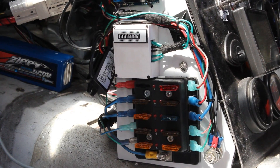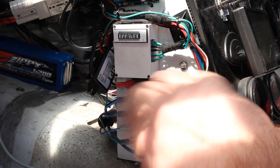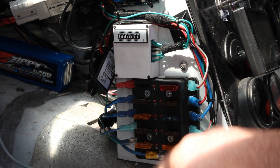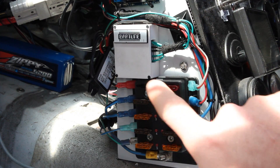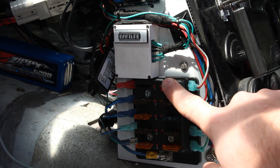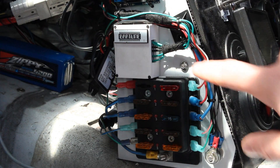It doesn't look super neat but it works. We've got a power source coming out of my little main fuse box — nothing fancy, this came from Jaycar, probably fairly cheap, but it works. We've got a 10 amp fuse running the wiring back through to the pump.